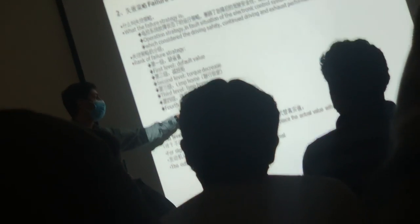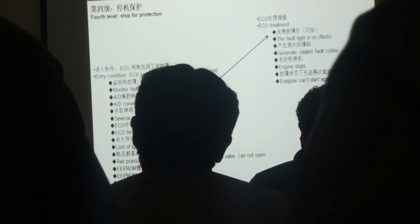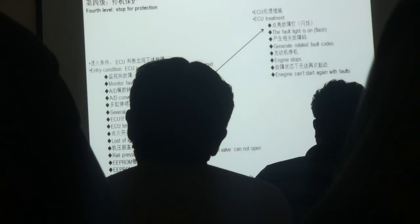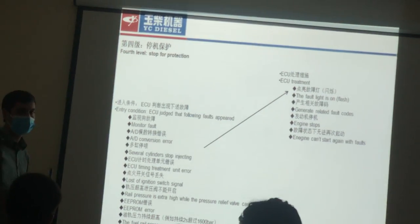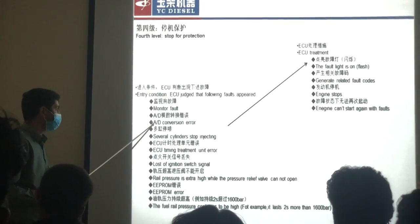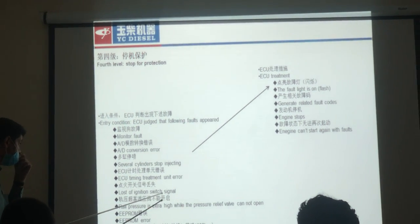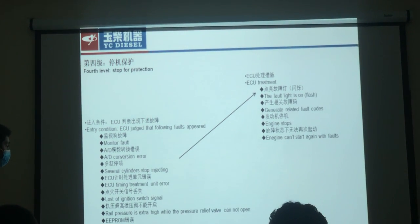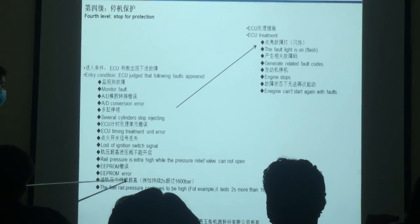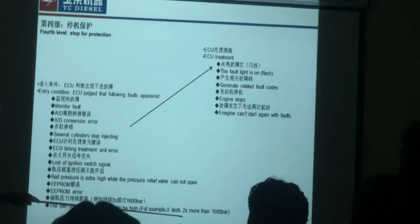The 4th level is stop for protection. The vehicle is stopped after protection — in this condition the vehicle is stopped completely. The vehicle will not stop from a normal sensor fault. ECU timing is not known, but the signal is closed. Rail pressure is increased and the fuel pressure is increased.